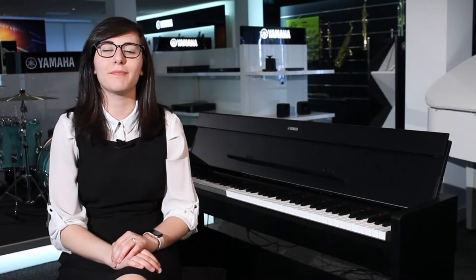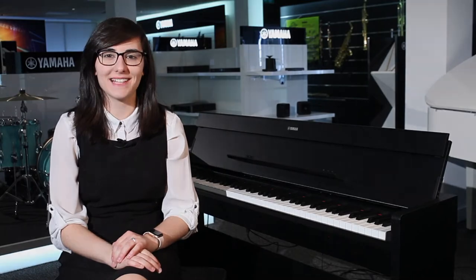Hello and welcome to the Rimmers Music Channel. My name is Vanessa and I'm here today to show you the Yamaha Arias YDP S34.